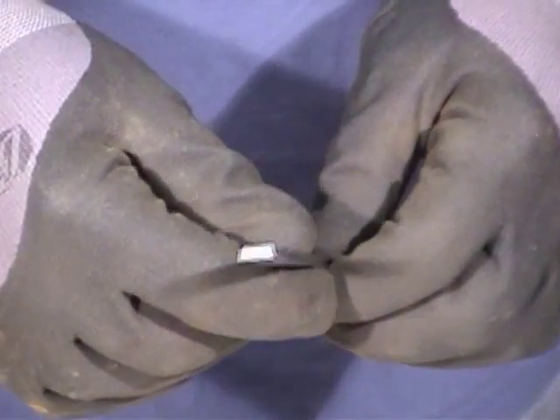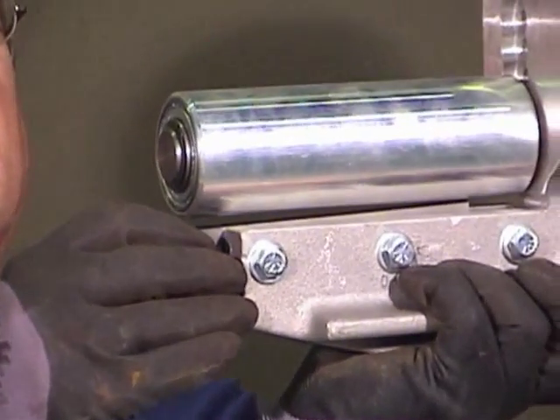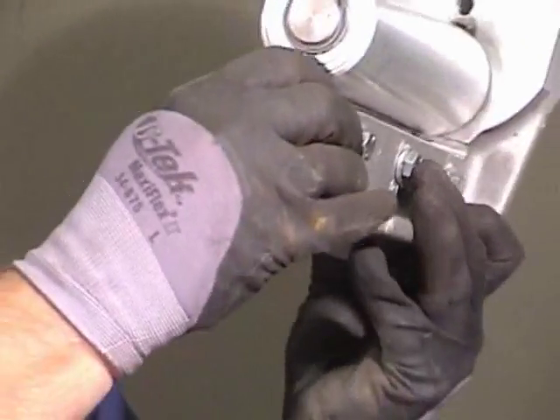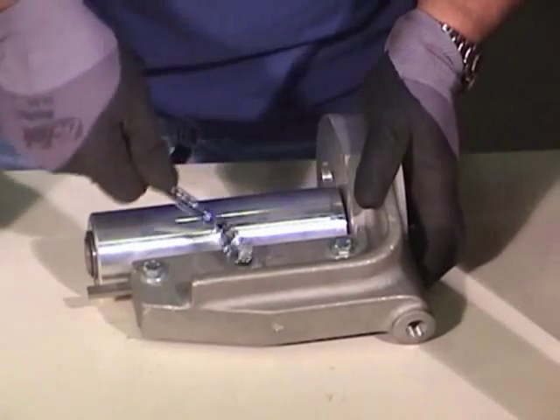You'll notice the blade has a wide side and a narrow side. Place the blade in the tool blade holder with the wide side facing the blade holder. Push the blade in as far as possible without the blade contacting the mandrel itself. Tighten the blade holder by hand, then tighten with the tool.